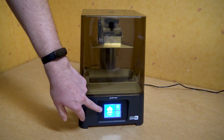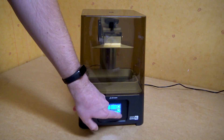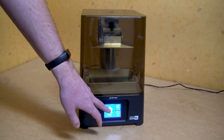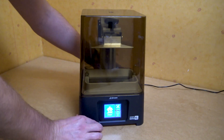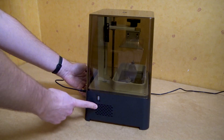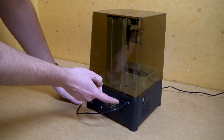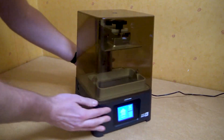It has an LCD touch display so you can press whatever you need for printing or settings. It's quite a clear and bright view and you can also see the model when you're going to print it. On the side you have an air inlet along with your USB port, and on the back you have the extraction fan and power in. Nothing on the other side.